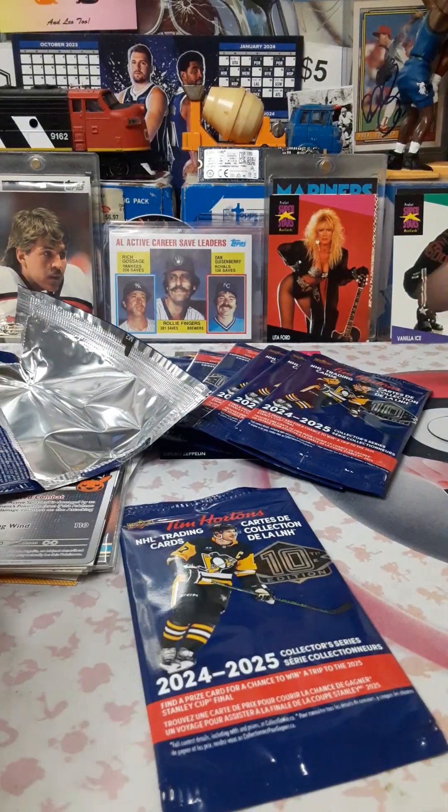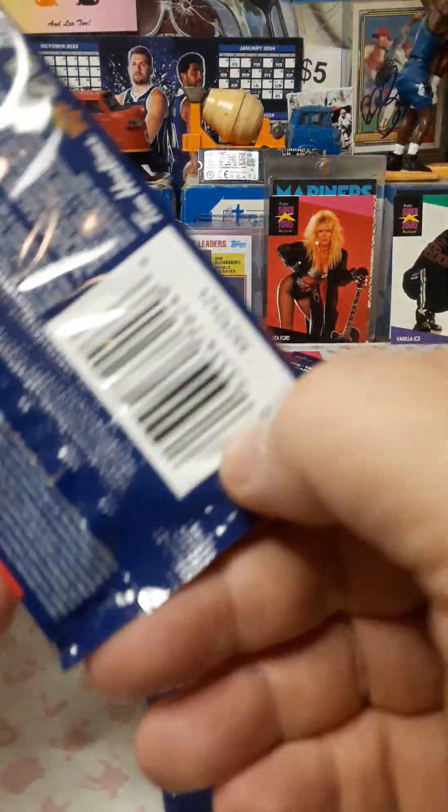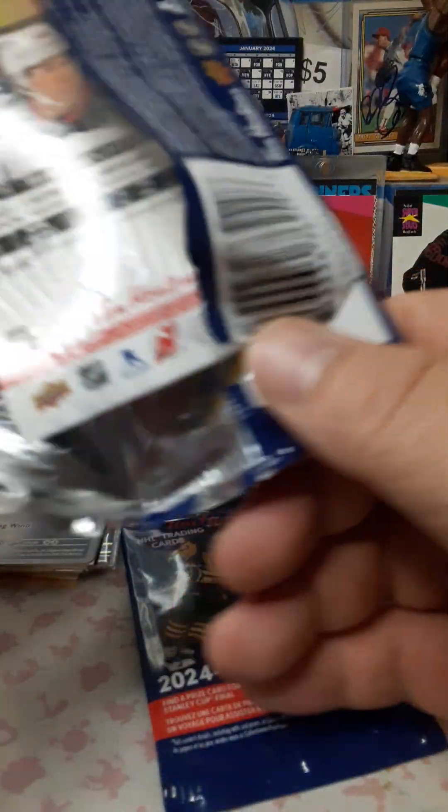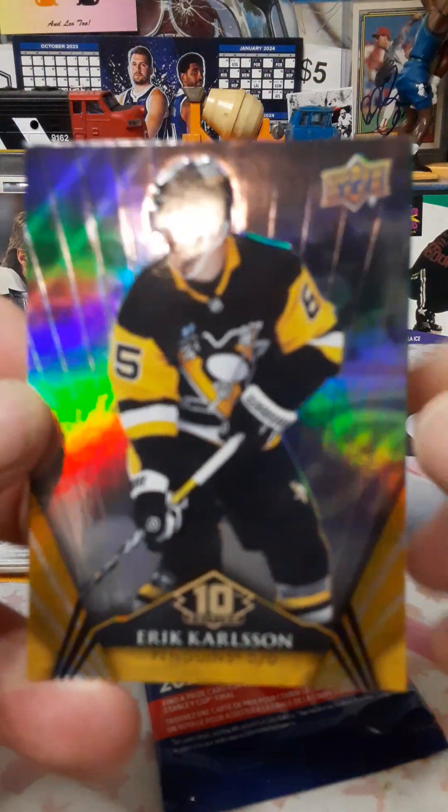Should we do one more? Yeah, let's do one more — it's release day, there's only one release day every time, so might as well get in while the getting's good. Hopefully everybody's excited about hockey; I am. Can't wait to see what the Leafs are going to do — or not do.